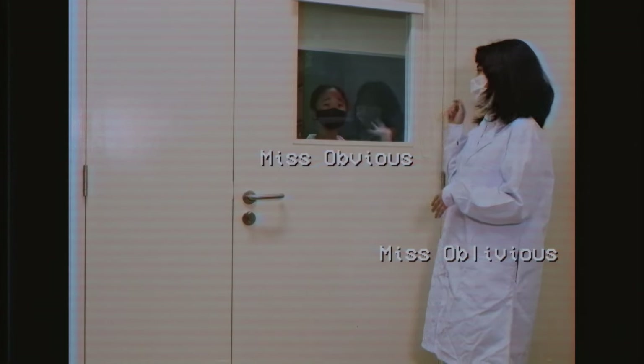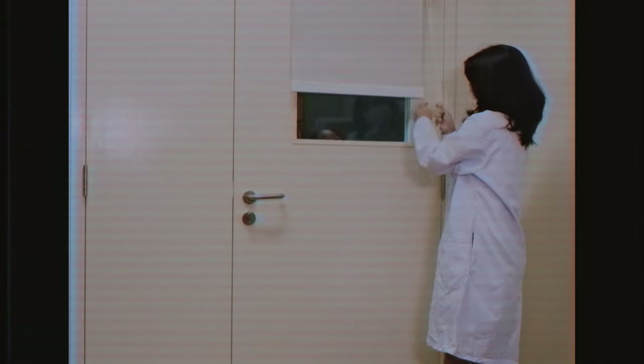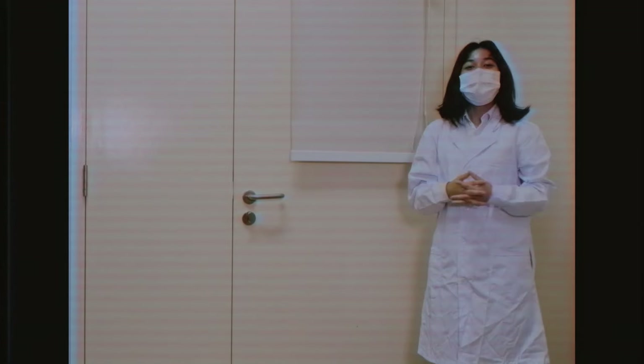Hi there, I'm Ms. Oblivious, and this is my assistant... Ms. Obvious. And today we will be demonstrating how to close doors.